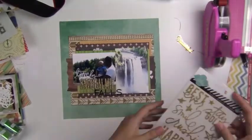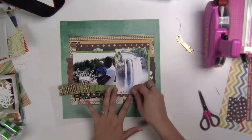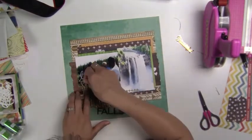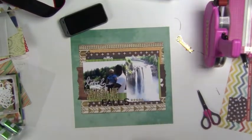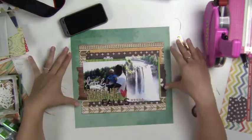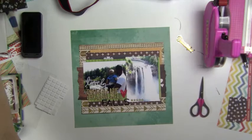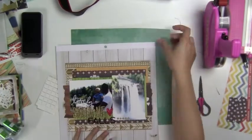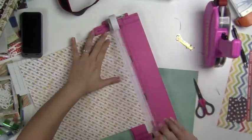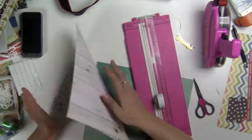Here we go with those gold stars — I just thought that was a cute little accent. I love these stickers; I got those from Michaels. The long, skinny words are so much better for when you're trying to make big titles. I like the variation with the title so you can see the different size words. I was trying to see if I could just cut that paper, but I changed my mind — I didn't want to cut that.